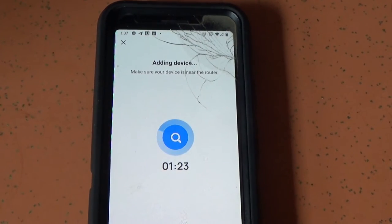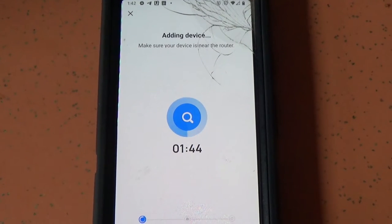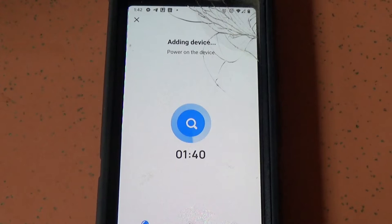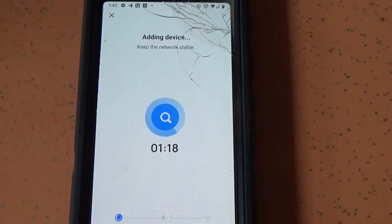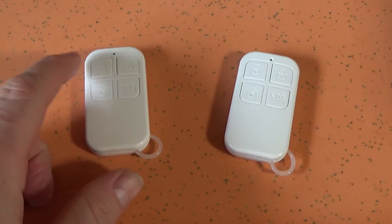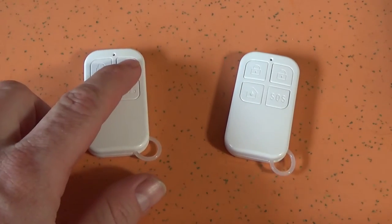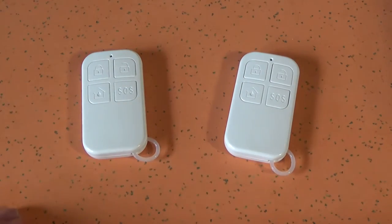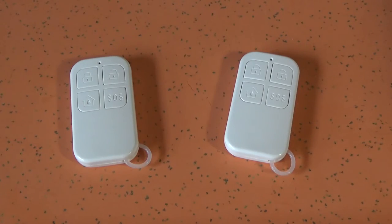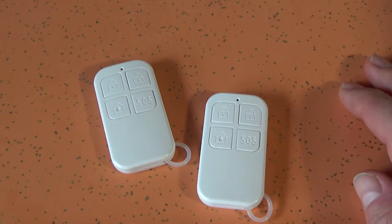If we can't get this thing to pair at all, this might be a really short review. The only tech support for this thing is a little chatbot, which suggested I try adding it manually — and this doesn't really seem to work either. So Wi-Fi and/or the app doesn't work at all on this device. Let's see if it'll work with the remotes it came with. Ow! That's extremely loud and annoying. I already kind of hate this thing. If I'm going to keep using this, I think I'm going to throw a sock over it — my ears are practically bleeding right now.